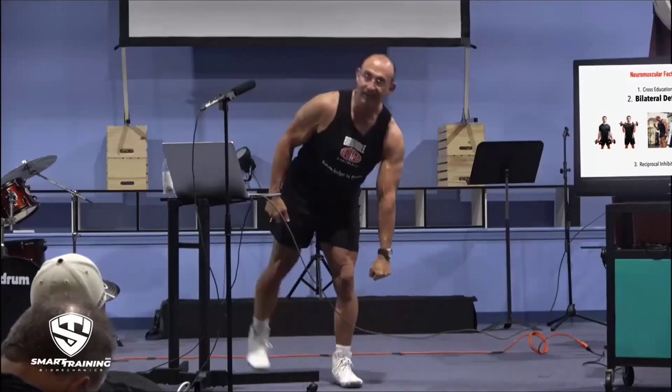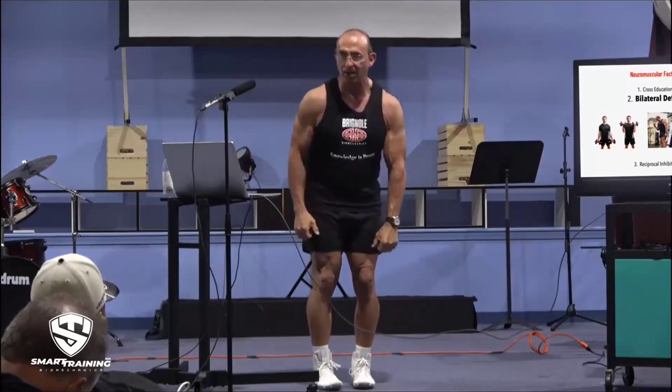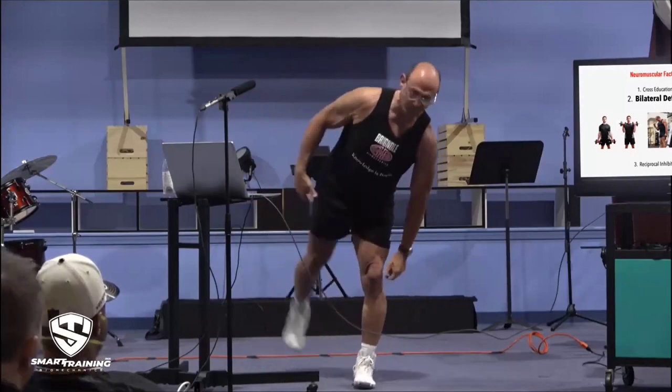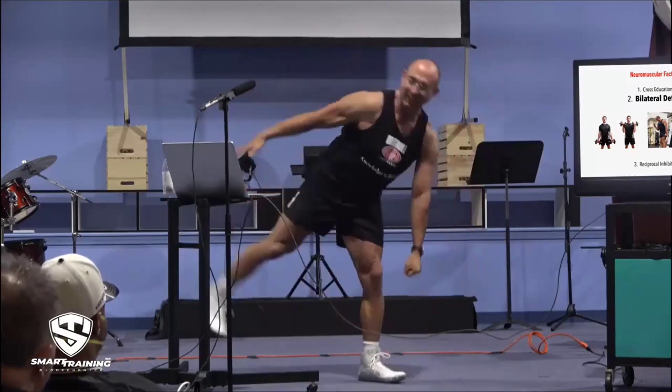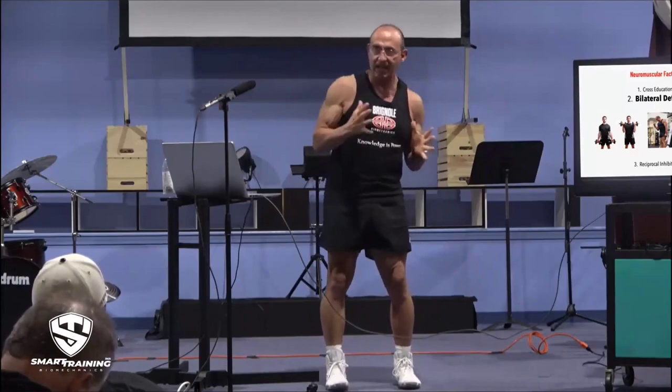Some of this bilateral deficit is neurological and some of it is mechanical. Like you see people doing a deadlift with a kettlebell, and if you try to do it with two kettlebells, it's more than twice as hard. Why is the single one so easy? You're putting the back leg up, counterbalancing — that's a mechanical thing. It doesn't really matter whether it's entirely neurological or partly neurological; in most cases it holds true: you will do better if you work one limb at a time.